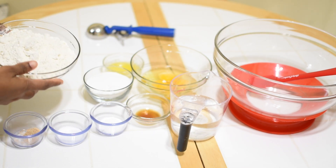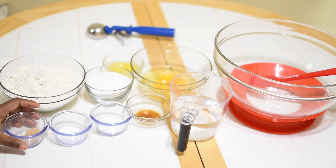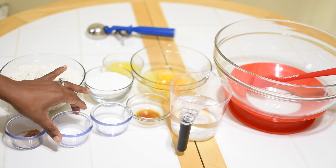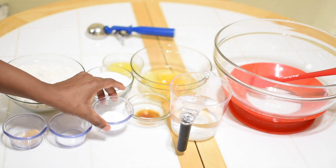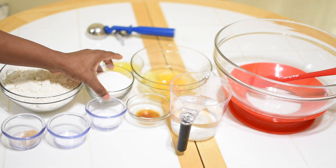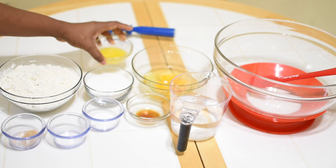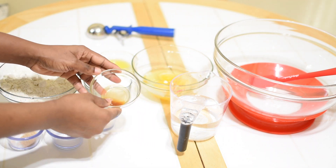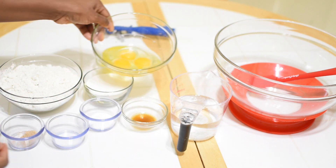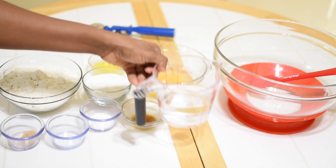On the ingredient list we have all-purpose flour, grated fresh nutmeg, salt, baking powder, sugar, melted butter, pure vanilla extract which is optional, eggs, and water.